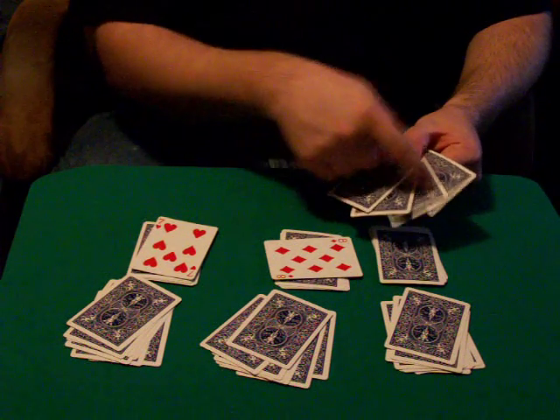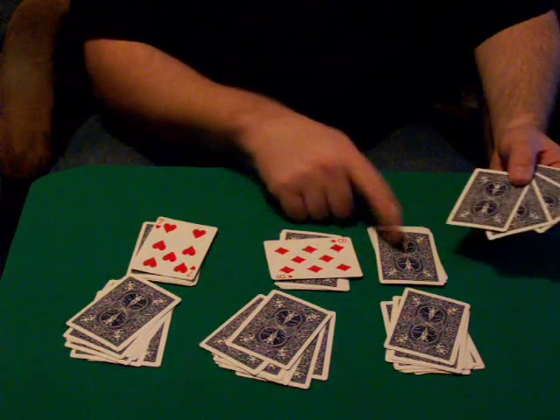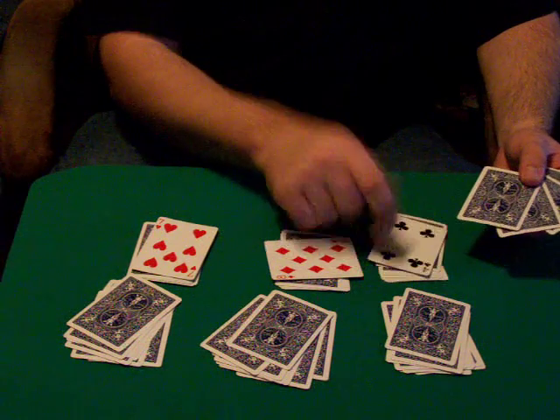And we have one, two, three, four cards left in our hand. So the last card here is a four.